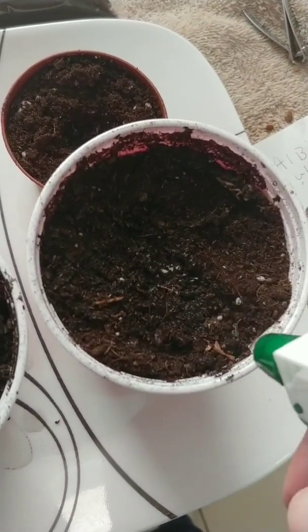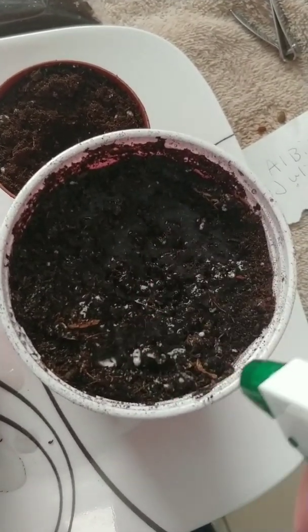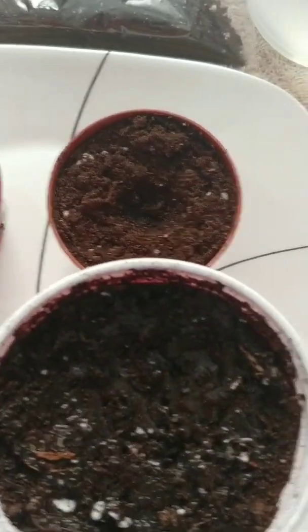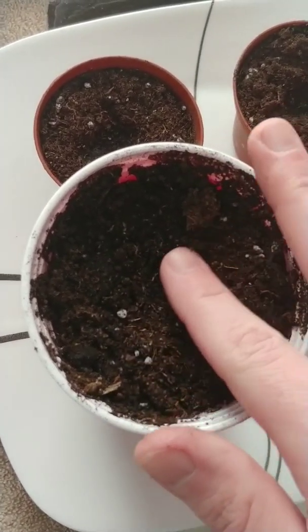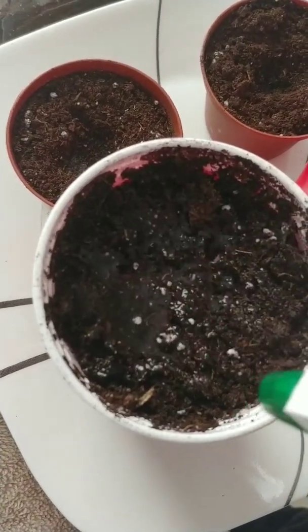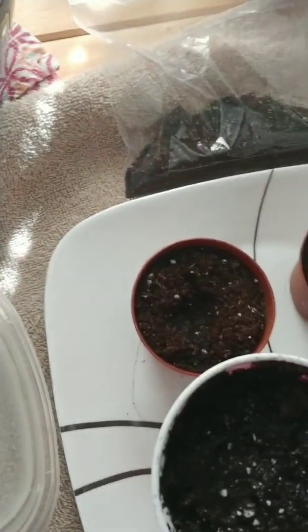Make sure the soil is already wet before. For the other two, I'm not going to clip them — let's see how well they do. Those two are going to be done. I'll keep you guys updated with those ones.